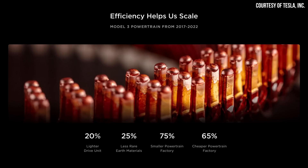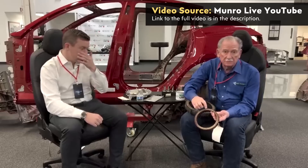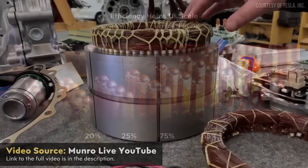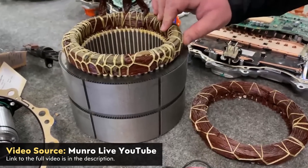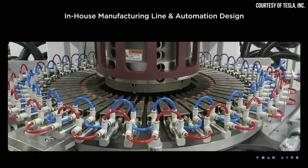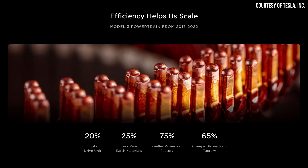One of the big clues I'm referring to is this image that Tesla included on a slide displayed while Colin was describing the Model 3 and Model Y powertrain improvements. As Sandy Monroe and Corey Steuben recently pointed out in a Monroe Live YouTube video, this image is of a hairpin stator motor design, which is a departure from the round wire wound versions they exclusively used in the past. Tesla also showed a video during this part of the presentation clearly showing a motor with a hairpin design being manufactured.